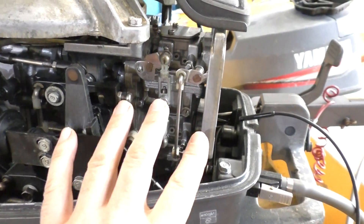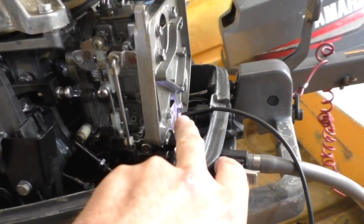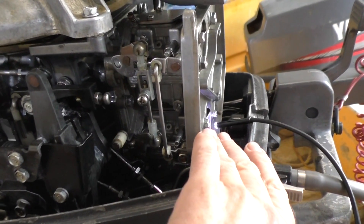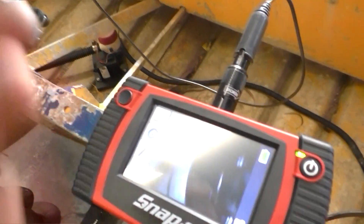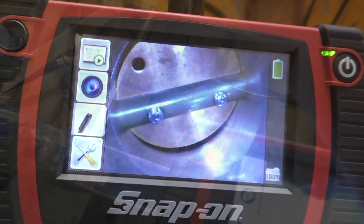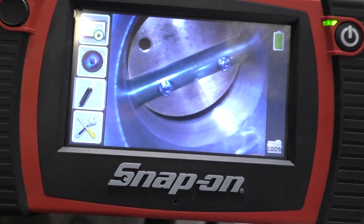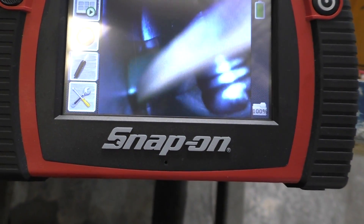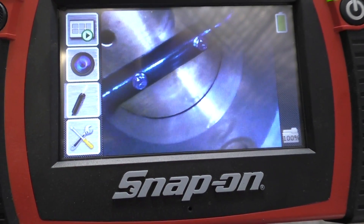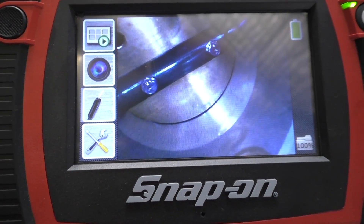Before we get started I'll show you what the butterfly valves look like at the moment. I'm going to use this little inspection camera so I'll just put the camera inside the carburetor. This is the bottom carburetor here and you can see there's a bit of a gap at the bottom — it's not fully closed. If I swap over to the top one, you can see this top one's pretty closed in comparison, so they're clearly not even at idle.